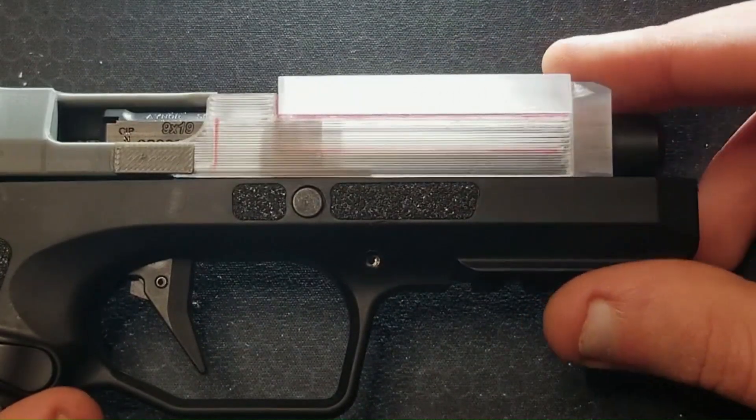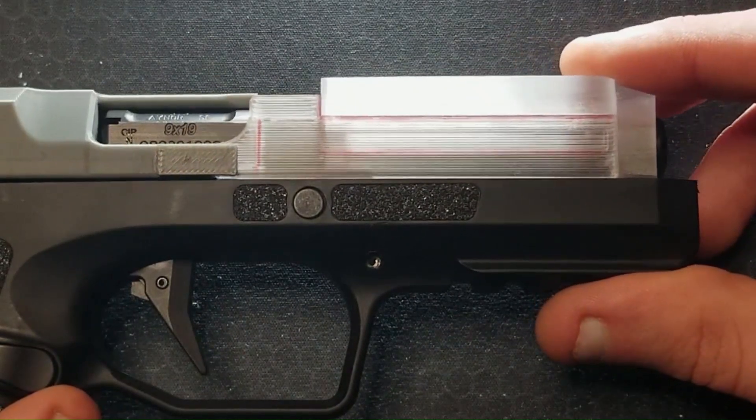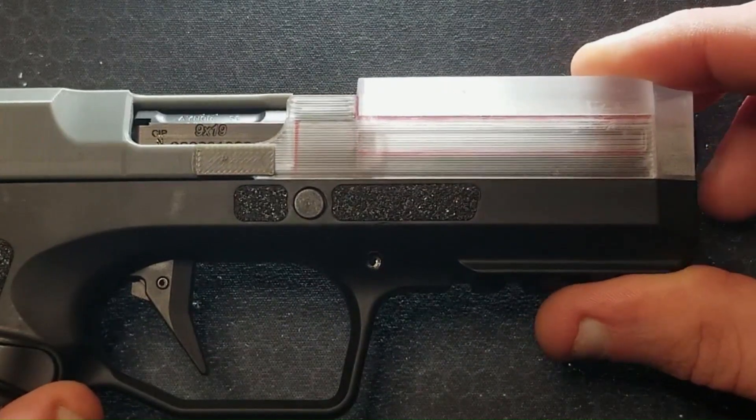As the slide comes back forward, you can see this vertical red line — this is the face that pushes the block and the barrel back forward and makes the block ride up on the cross pin.